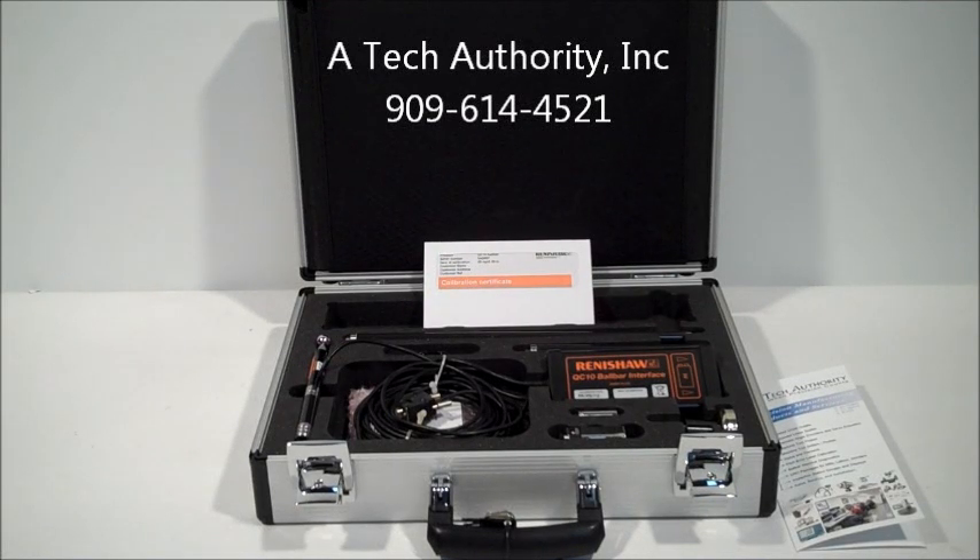This is the Renishaw QC10 refurbished ball bar kit used in machine shops all across the country and worldwide for quick diagnostics of machine tools. Simply program two circles to go forward and reverse, and through a series of tests it will give you the error of circularity in your machine tool, such as backlash, squareness, and servo mismatch.